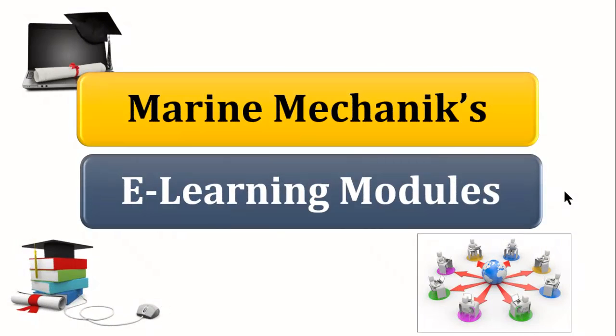Hello, welcome you all to Marine Mechanics E-Learning Modules. We are launching a series of video-based education for marine engineers and marine mechanics worldwide. The basic idea is that you can access knowledge any place, anywhere, even with your mobile devices through Udemy.